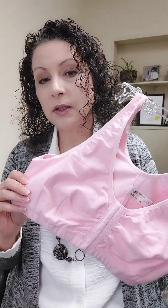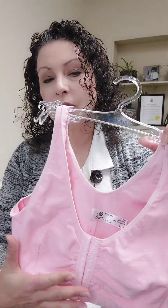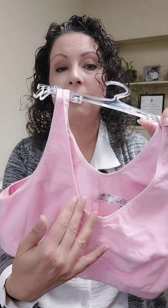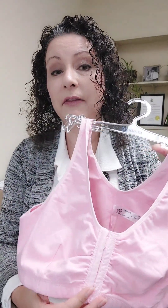A post-op bra is not just a regular bra that you wear. It is a bra that has no underwire, it doesn't have a lot of structure to it, and it's usually made out of a breathable fabric like cotton. It does up in the front, and this is very, very important.